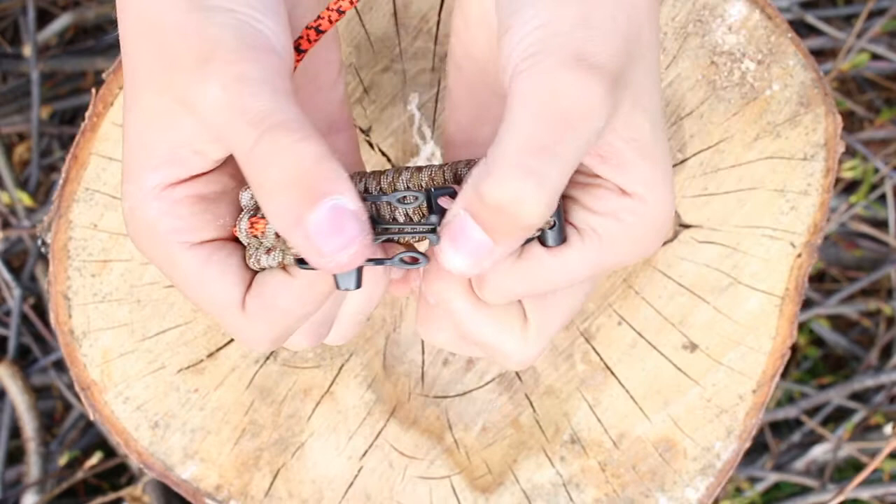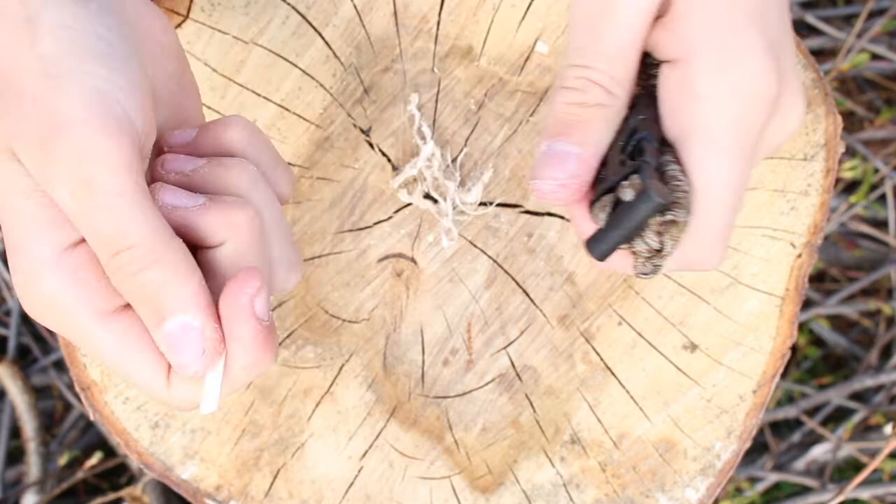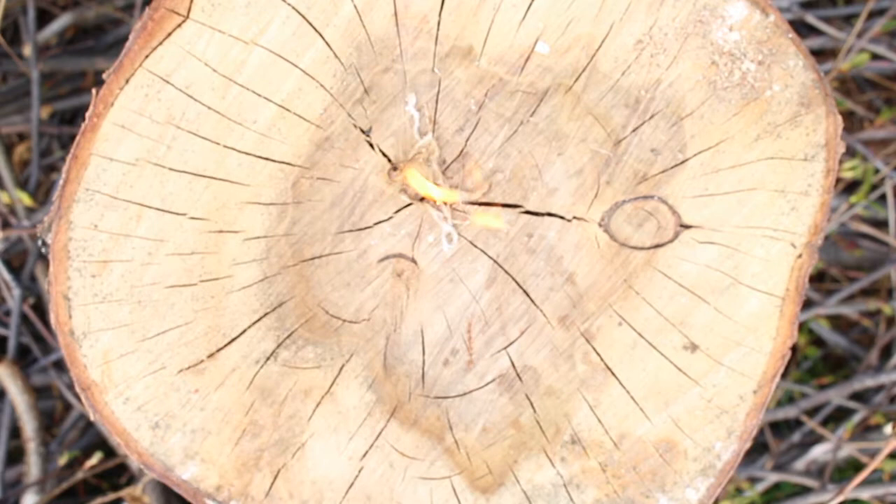There is a good chance that you've already found a fire steel on the side of your bracelet. Simply scrape the scraper and the fire steel together and ignite the waterproof tinder. The waterproof tinder will continue to burn for about 20 seconds, giving you plenty of time to build your fire. Here we go.